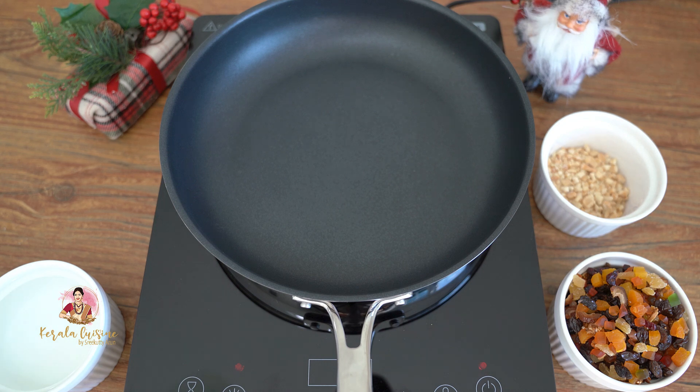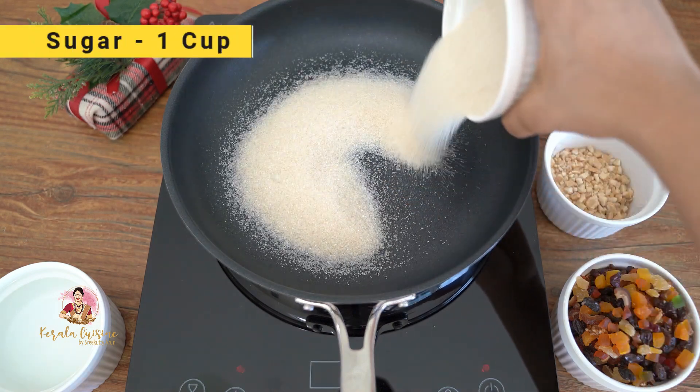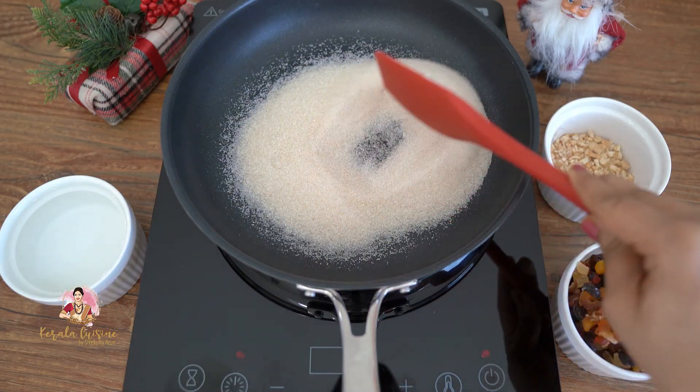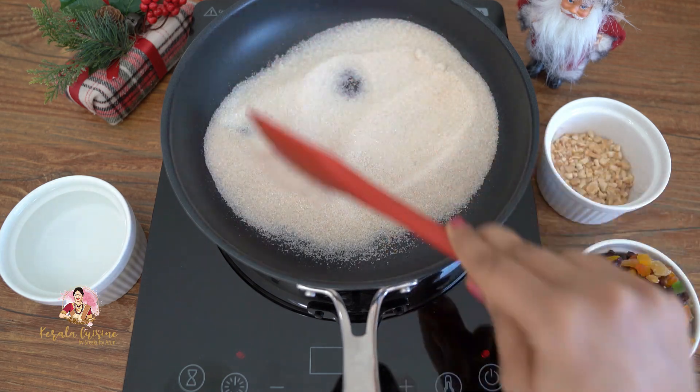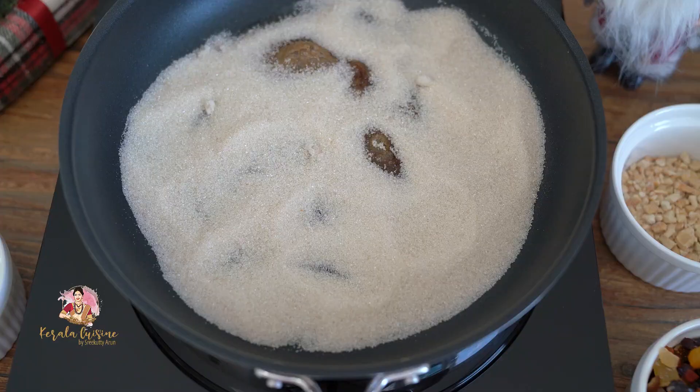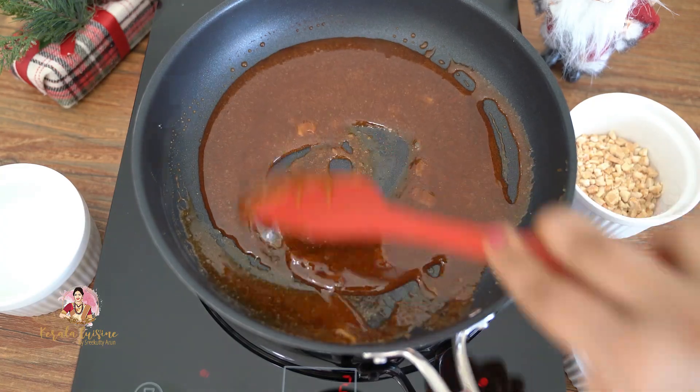I am ready with a pan. We will cook in a saucepan. We will cook the plum cake on medium to low flame. We will start with a low flame at this stage.